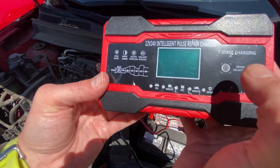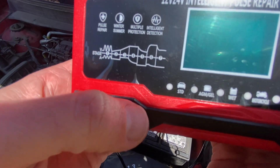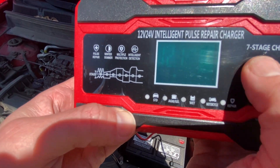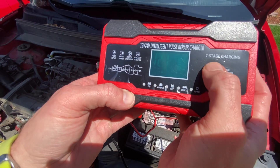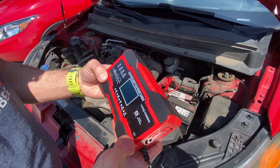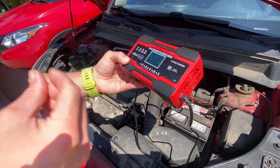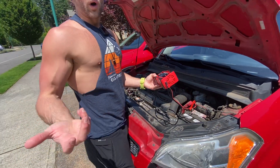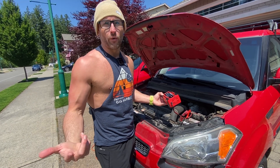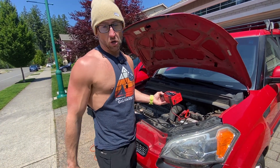It might be hard to see, but you can select between car, wet, AGM, motorcycle, or repair. So it lets you pick the kind of vehicle you're using. Then you can either jump start it, or if your battery is just sluggish, it kind of helps you get a little extra to get it going and gives you a little bit of charge.